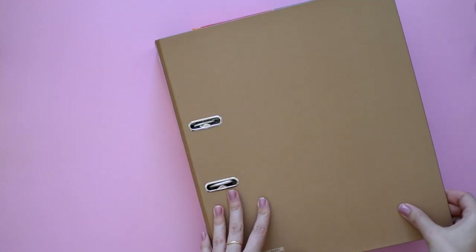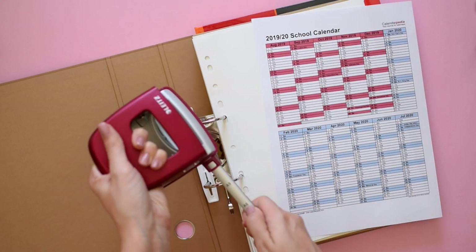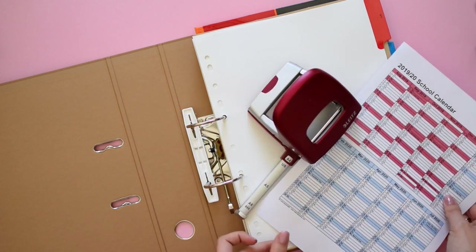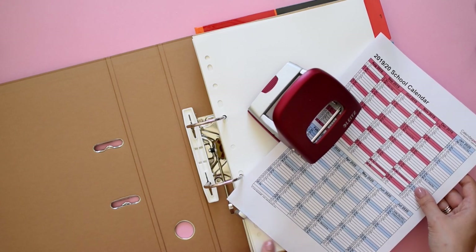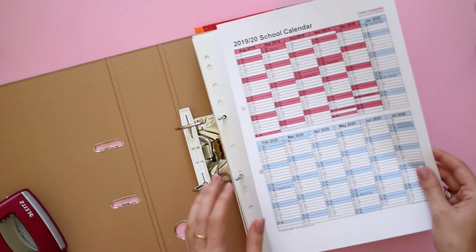Regarding what to put in your binder during setup, I always recommend a one-page academic planner which allows you to see at a glance what assignments, tests, midterms, quizzes, and exams you'll have. Of course all this information should be migrated to your personal planner, whether you use an app or a paper calendar, but having all this information condensed in one page is really nice and helps you manage your expectations better.